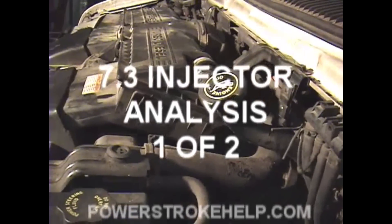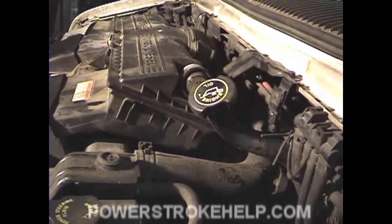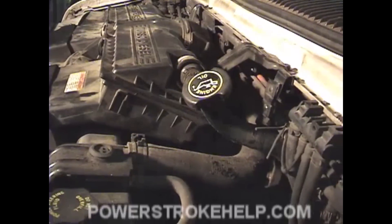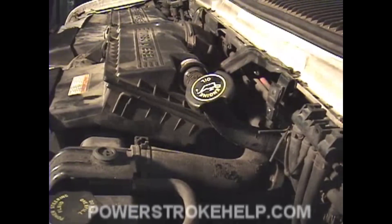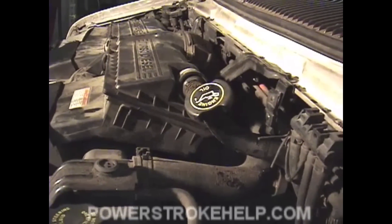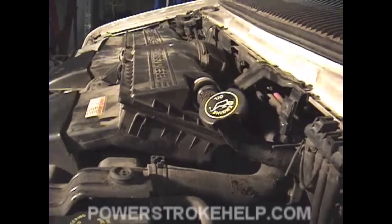Listen to the injector's buzz in this truck. That's eight healthy injectors. The initial buzz was all eight at one time, but that's eight healthy injectors.